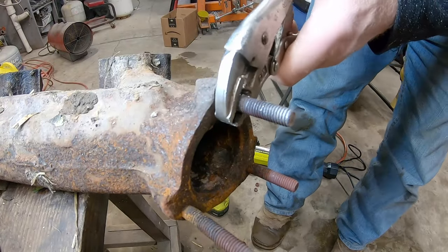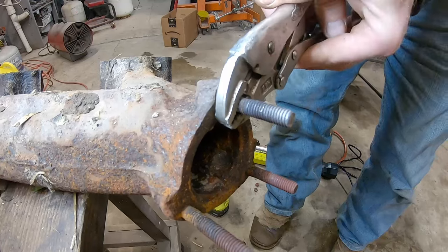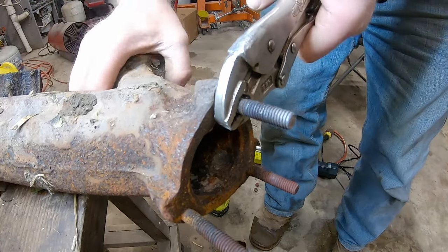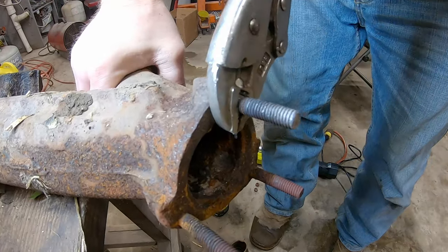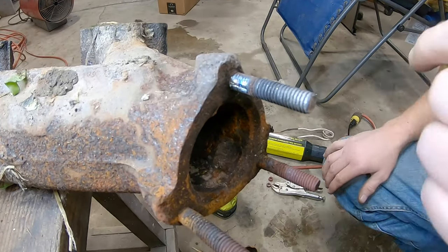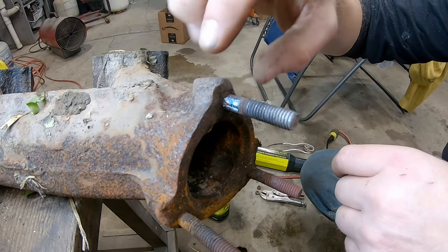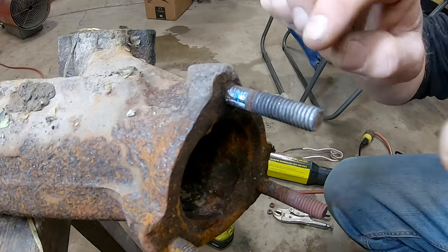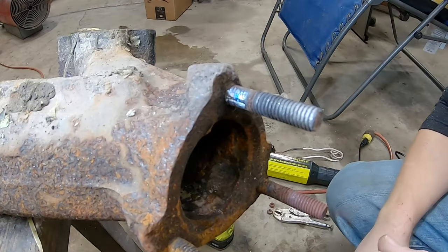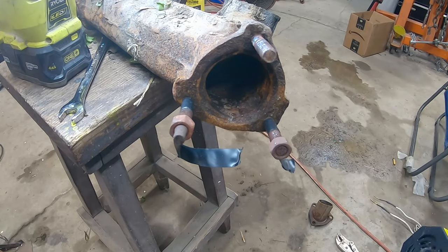My vice grips didn't tighten up — let's tighten these up. So that would be the downside to the tool: when you're trying to do something like this you need to heat the manifold and not the stud, but the heat won't transfer. It only heats where that coil is around, so this would probably take the oxy-acetylene.